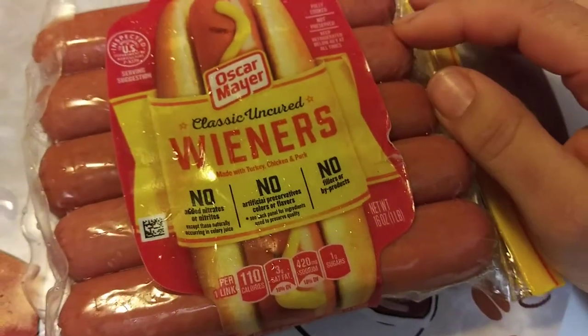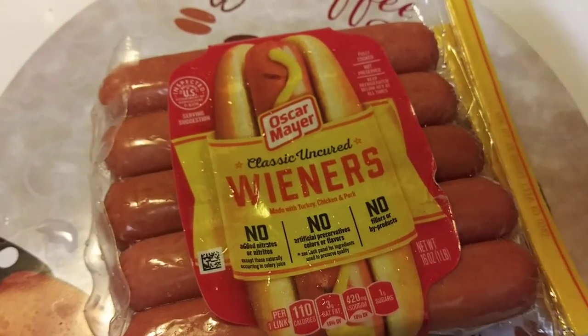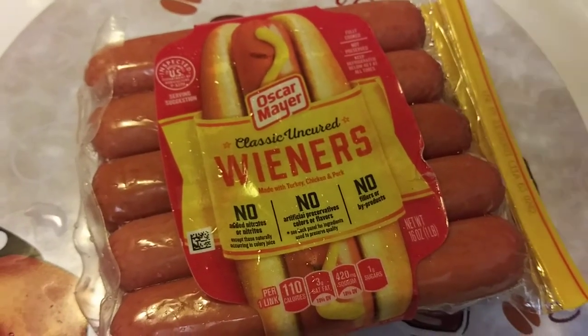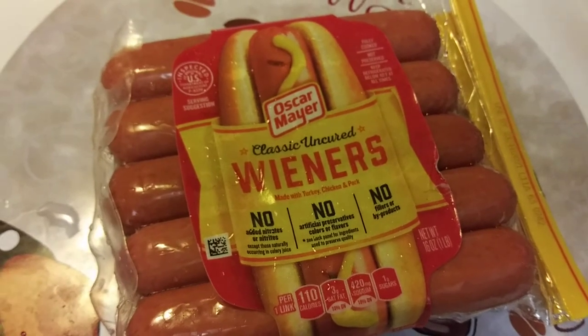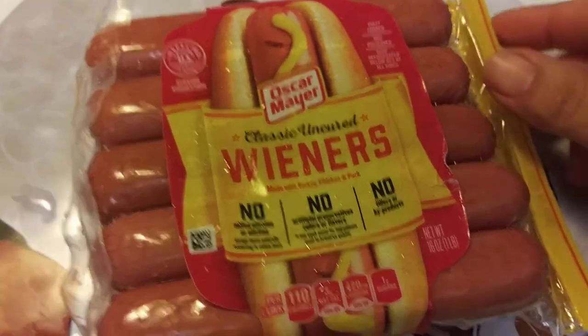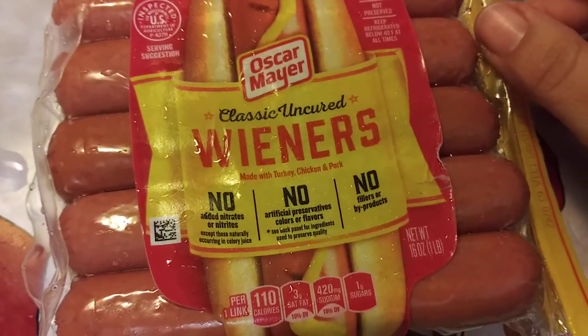To me they're a little bland, which is good. I'd rather them be bland than salty because I add stuff to them — like sauerkraut, ketchup, mustard. I top them with all kinds of stuff, so I'm glad they're not too salty. So if you guys have that problem, go get these.